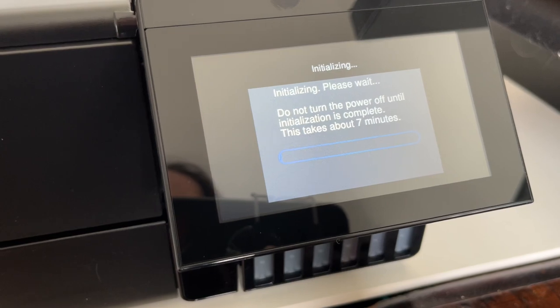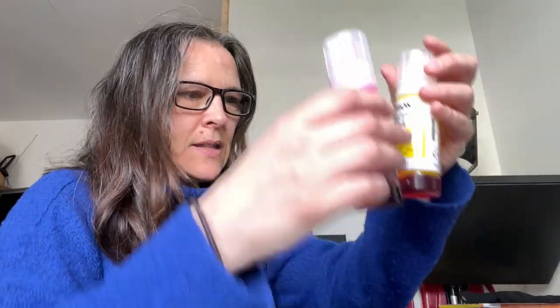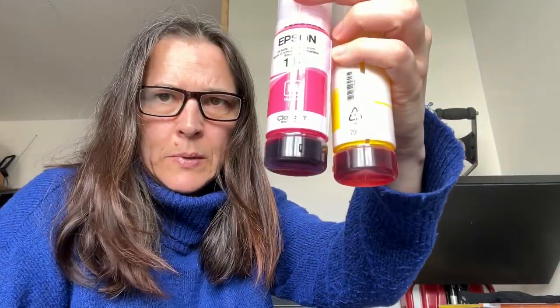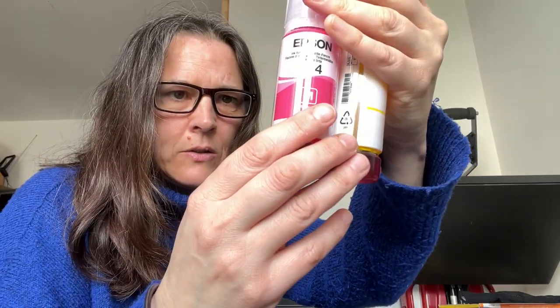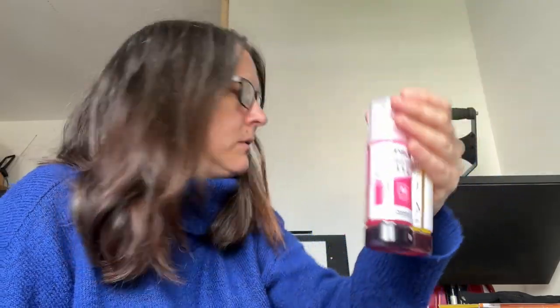Seven minutes. But that could not have been more straightforward. About the same amount of ink left in every bottle, so that's cool. Tipping up the first bottle was a bit of a moment because I just had to trust the ink wasn't going to go everywhere. But yeah — brilliant. Oh, it's all very exciting.